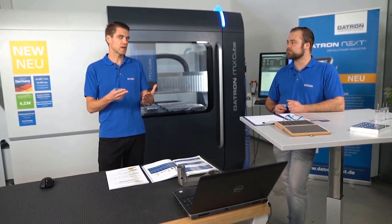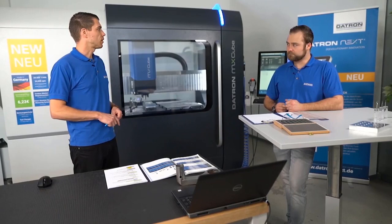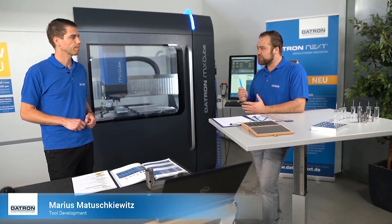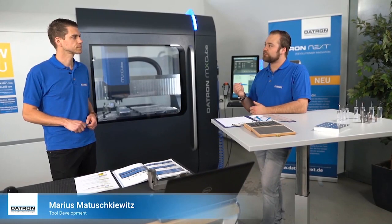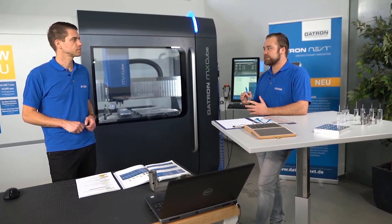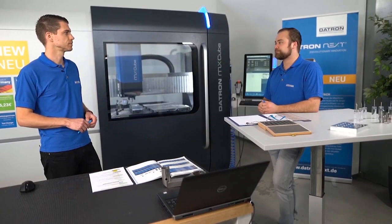Thread milling uses all axes working together - we have a helix going down or from the bottom to the top, along with the rotation of the cutting tool. We have three different kinds of thread milling tools here.